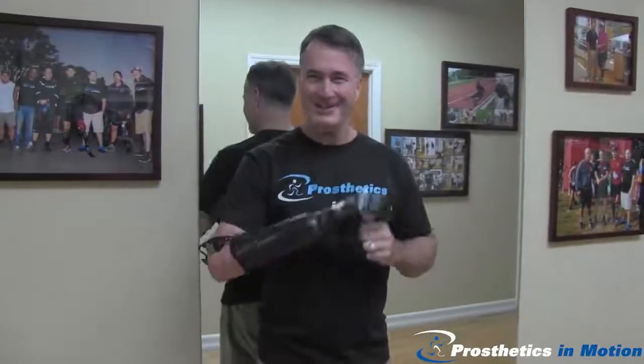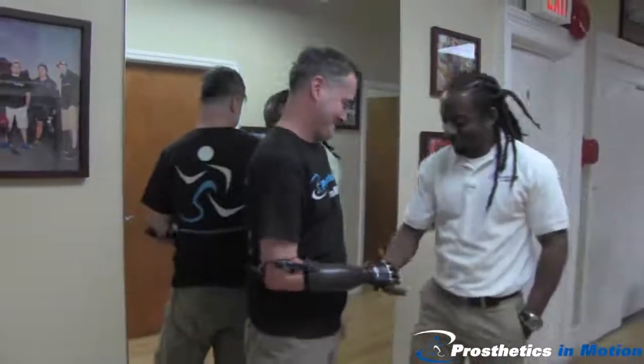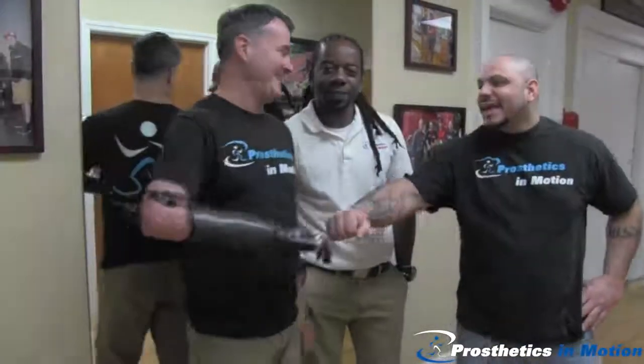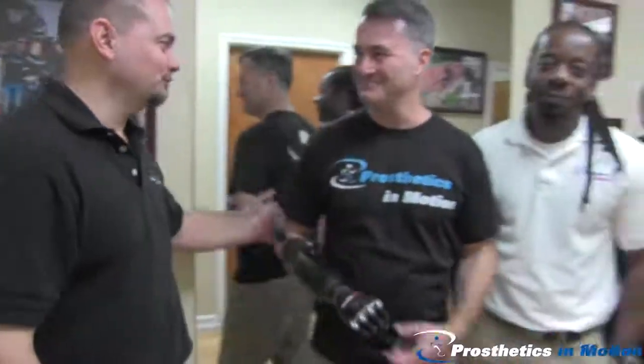I'd like to thank the entire team at Prosthetics in Motion for designing this amazing arm. Dennis — come on everybody — if I can shake your hand. Thank you. You're very welcome. A beautiful job putting it together. And Chris, thank you. You're very welcome. It's awesome.